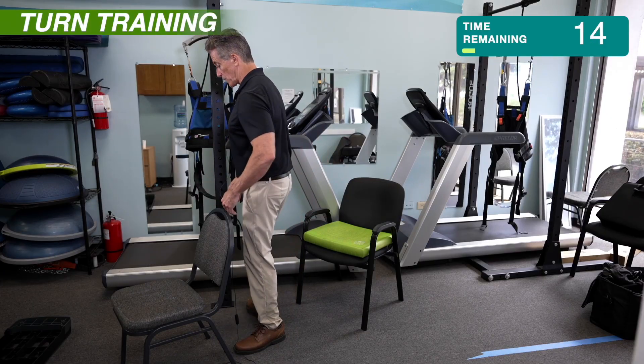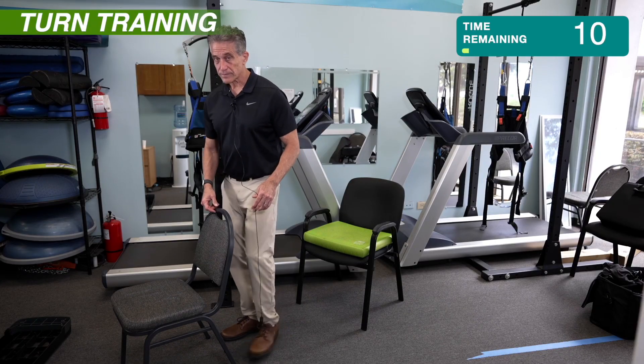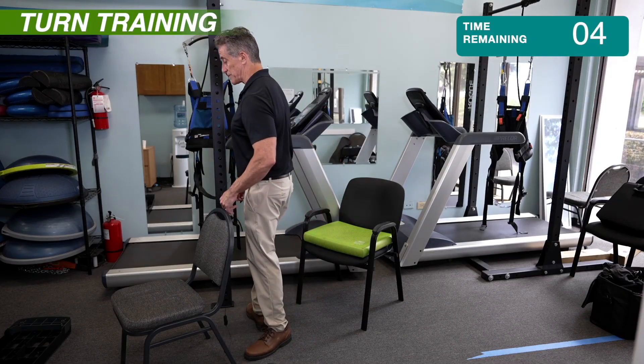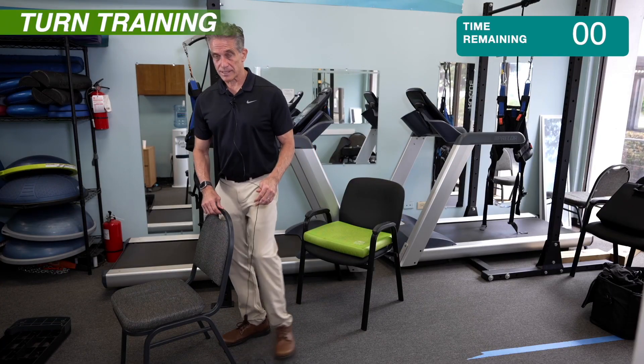I'm going to go back to the quarter turns now. We're just about done with these. Just a few more. It's okay to practice the quarter ones, but the half ones are good too. And I think we're just about done.